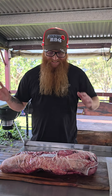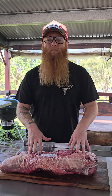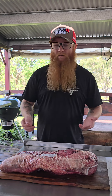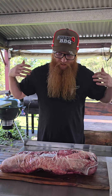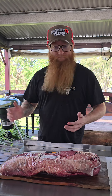Alright guys, welcome back to another one. Tonight we're going to be putting on a brisket. Now, there's nothing exactly special about watching someone cook a brisket on social media platforms anymore because everyone's done them. I've even done probably two or three videos on them. But what I haven't done is sort of try to guide whoever's watching — my method of cooking. I'll try and talk you through the step-by-step process and why I do it. So let's get into it.